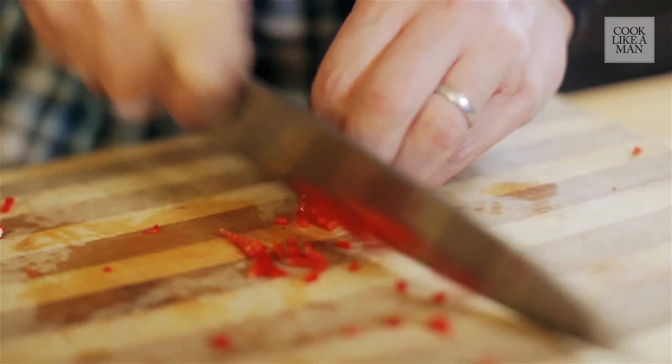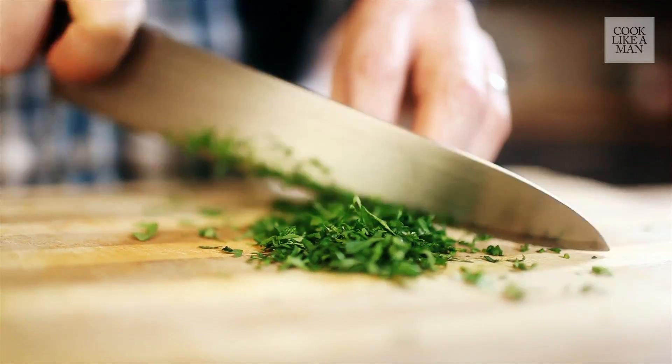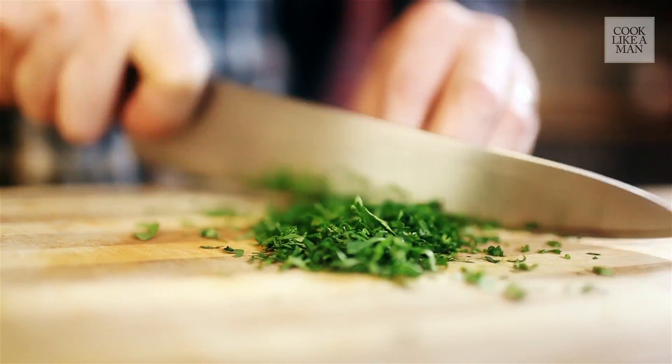Chop it very finely into squares. Now we're going to finely chop some coriander. You can keep it as rough as you want. This is a really rustic, simple dish, really fresh.